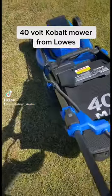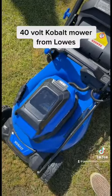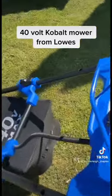So I broke down and got this battery cobalt lawnmower. No gas, no more. It runs for an hour. I just did my whole yard and the neighbor's side of hers.